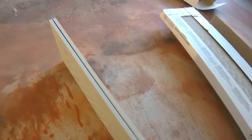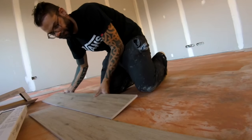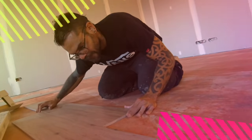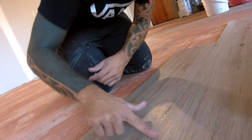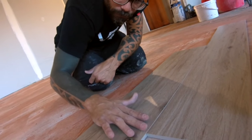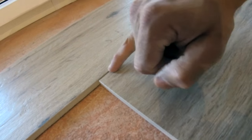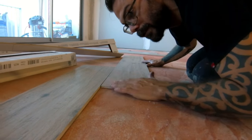Mais plus je vais sur les bords, voyez, et plus ça s'écarte un petit peu, pareil de l'autre côté. Là je suis à fleur — c'est-à-dire qu'ils sont vraiment l'un contre l'autre au bord, aucun problème, aucune différence. Par contre, au milieu, vous voyez le décrocher.